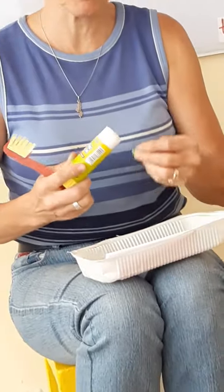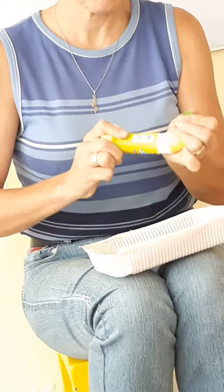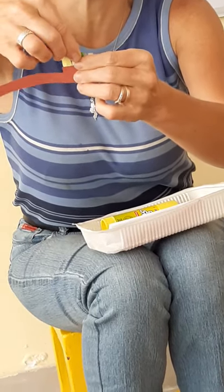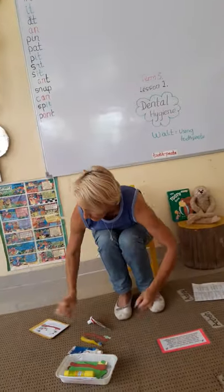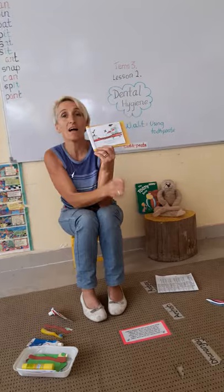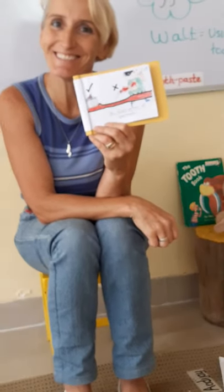I'm going to stick it on with a bit of glue there. I'm going to stick it on here. There we go — I just need a pea-sized amount. Now let's go to our book and open it at page three and colour it in. And that's the end of lesson two.